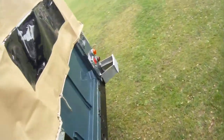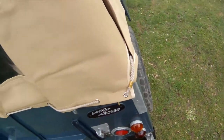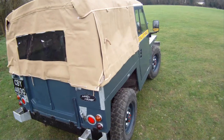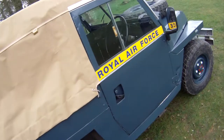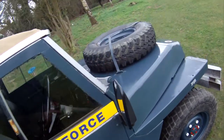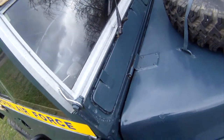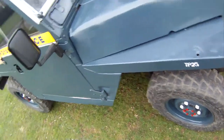Around the tail end everything looks nice — a few extra holes down here for some reason. Down the offside it looks really straight, clean and tidy. The scuttle corner and the top bulkhead are very good on this one — it looks nice in there.